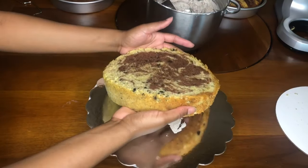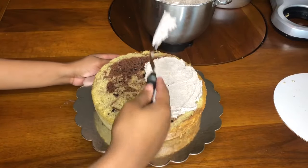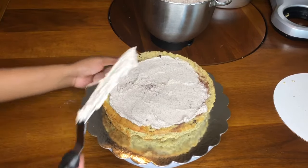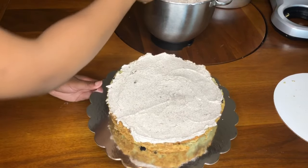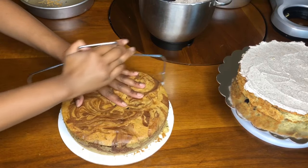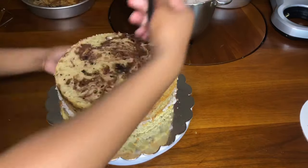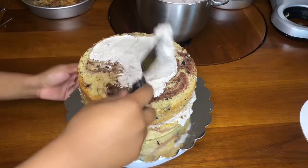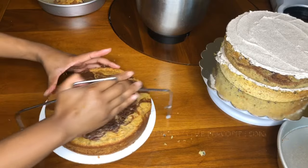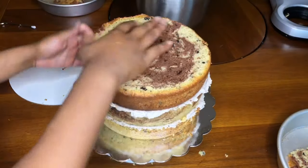Before I put the cake on the cake board, I put some buttercream on the board to help the cake stick so it doesn't slide. Then I level each cake, frost each layer, and stack the cakes. I just want to mention that making a four-layer cake is completely optional. If you want a three-layer cake, you'll just need two boxes of cake mix, and for a two-layer cake, just one box of cake mix.